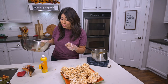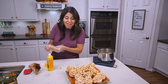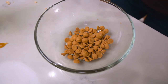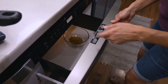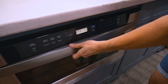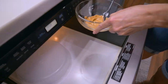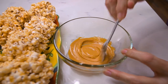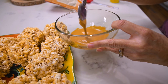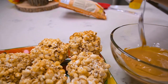These already look great, but now I'm going to melt some of these extra baking chips so that I can drizzle on top and they'll look extra festive. I just microwave about 40 seconds and stir, then drizzle on top and these old-fashioned popcorn balls have a fresh new look.